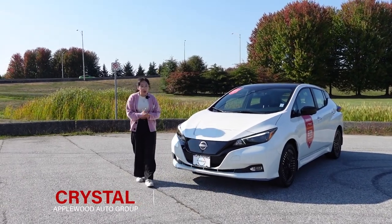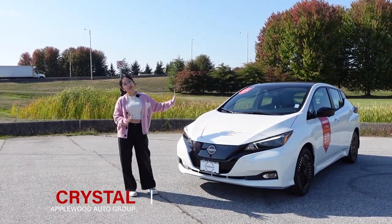Hi everyone, it's Chris Lake here with the Outboard Auto Group and today we'll be taking a look at the new 2024 Nissan LEAF.